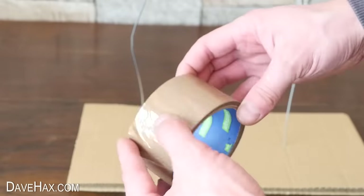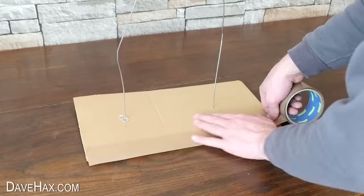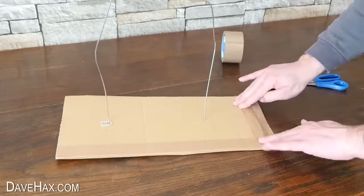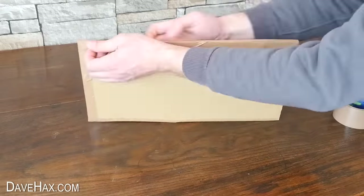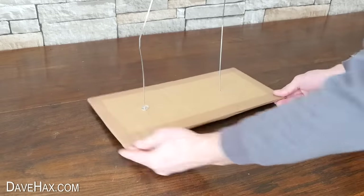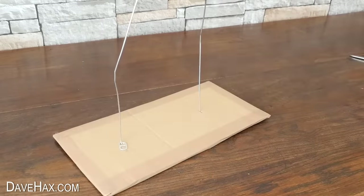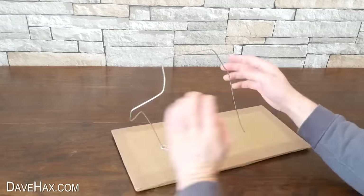Next I'm using some parcel tape to fix together the top and bottom layers of card. Do all four sides and when you're done you can bend the hanger into whatever twisted shape you like.